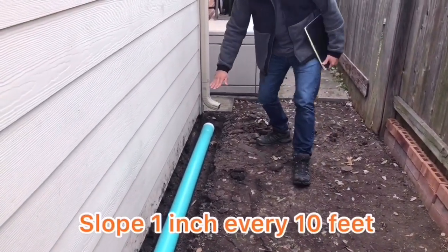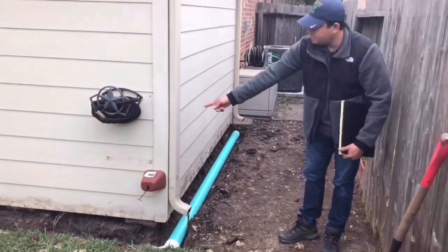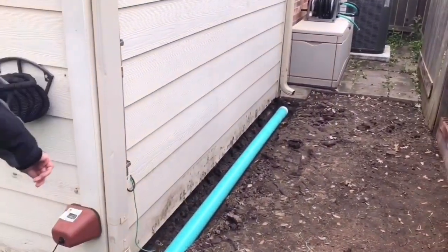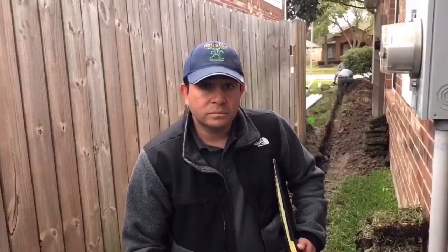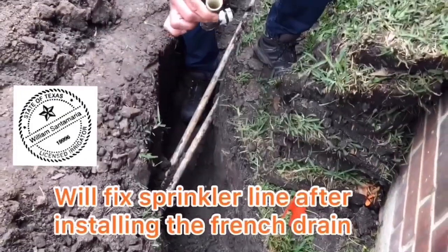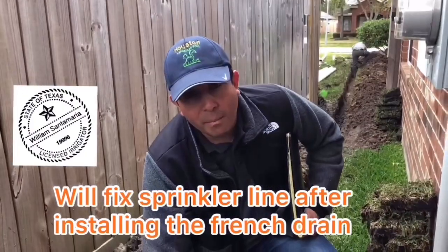From here we start to open the pipe. If you look at it from here you can see it will continue to open the pipe and take it all the way to the end. As you can see, this piece of PVC pipe is the perforated section, and we will come back to complete it.